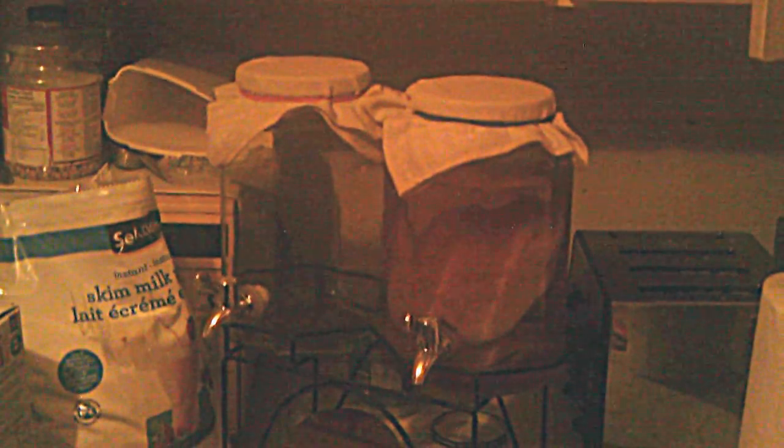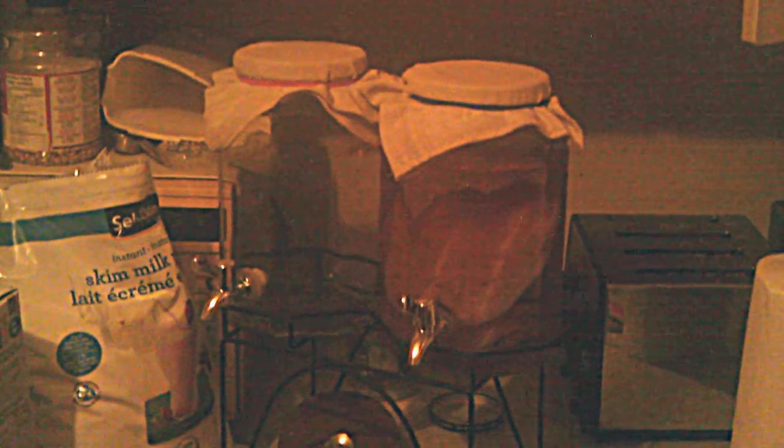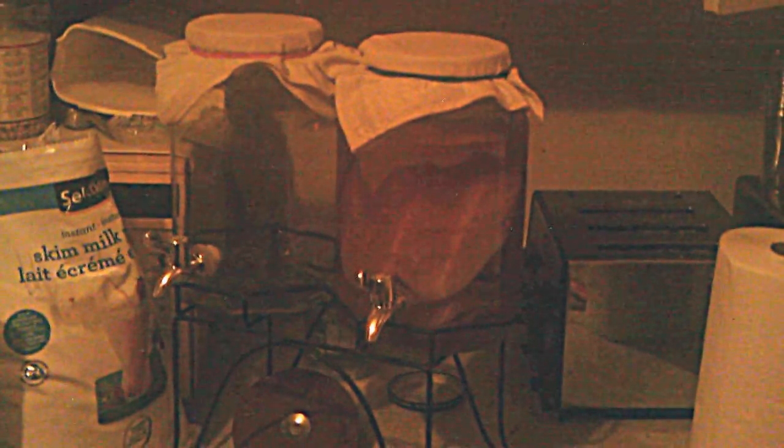Another one is orange pekoe — like Red Rose tea. It's called orange pekoe because of the color it gives off when you mix it in hot water; it comes out an orange pekoe color, but it's actually a black tea. I've used that before but found it to be quite bitter.